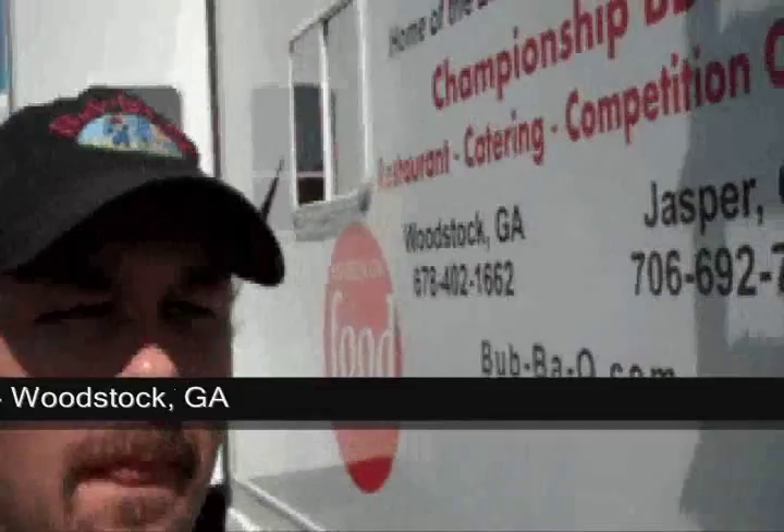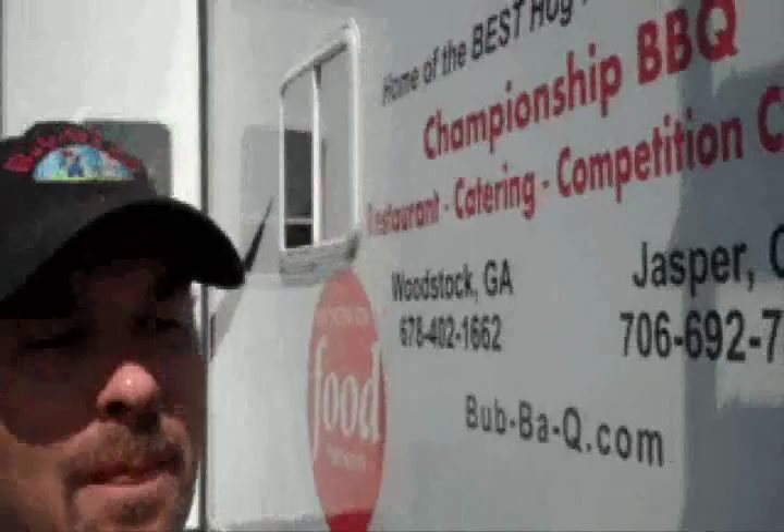I'm Bubba Latimer. Our team name is Bubba Q. What I'm looking for are some tips from the pros that will help the backyard barbecue-er do a little better job. I think the best form of advice that anybody could give is: keep things simple. We try a lot of fancy things and over-the-top things. Ultimately, it is barbecue — just really keep things simple. You don't have to get real fancy.